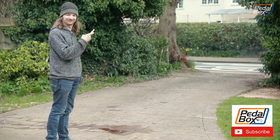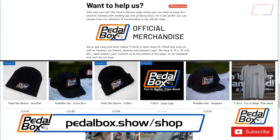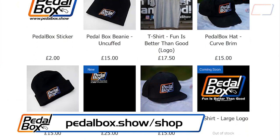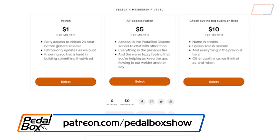Fingers crossed! Check out the website and our merch at pedalbox.show/shop, and if you'd like to support our regular builds then head over to patreon.com/pedalboxshow.